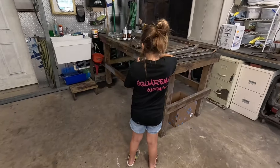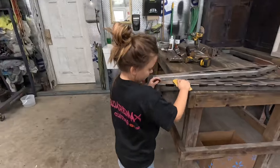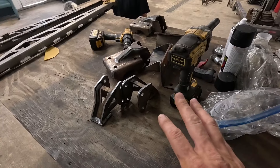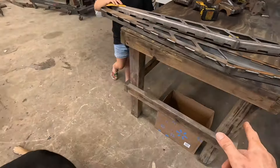Got the little one sanding everything for us today. She's a good helper — she might be on the camera later. We got everything roughly sanded. I ain't going crazy; I just wanted to get some of the rust off of it. We're gonna wash it down real quick with something.